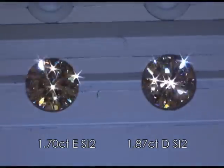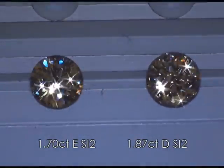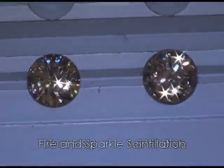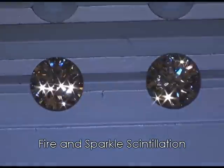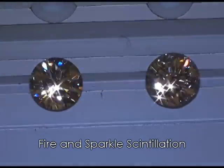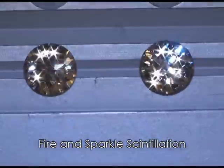We tend to get a little more sparkle and scintillation out of eternities in spotlighting due to the sheer amount of facets on them — they're 81-faceted super ideals, while your traditional hearts and arrows has 57 facets. A very pretty comparison, beautiful eye candy.